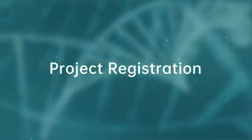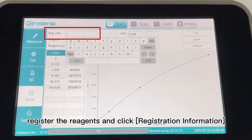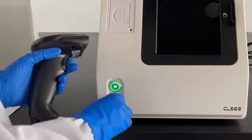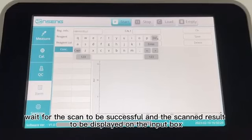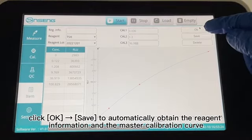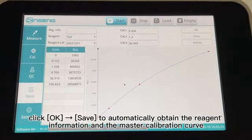Project Registration. Click to enter the project interface, register the reagents, and click Registration Information. Connect the sweep gun to the instrument. Scan the item registration card barcode provided in the large box of reagents with the scanner gun. Wait for the scan to be successful and the scanned result to be displayed on the input box. After confirming that there are no errors, click Confirm and Save to automatically obtain the reagent information and the master calibration curve.